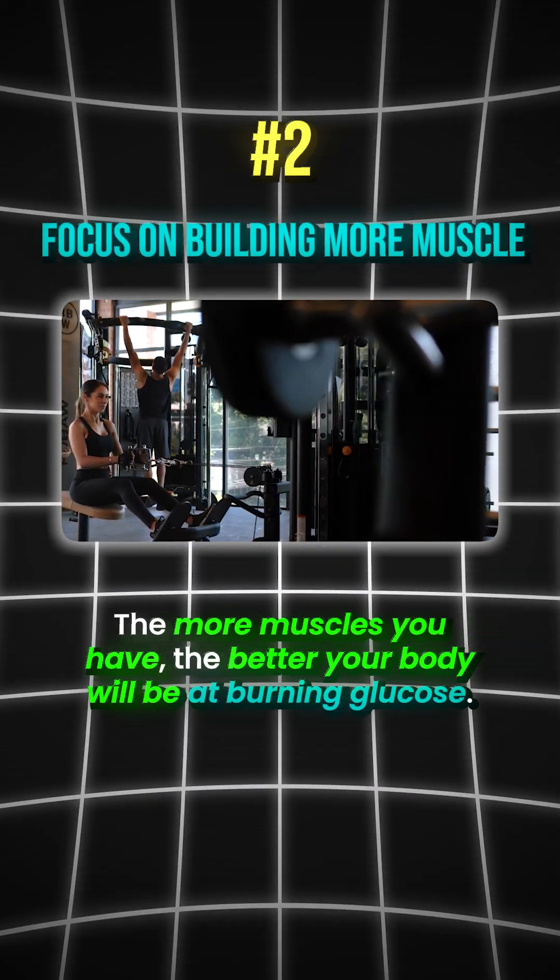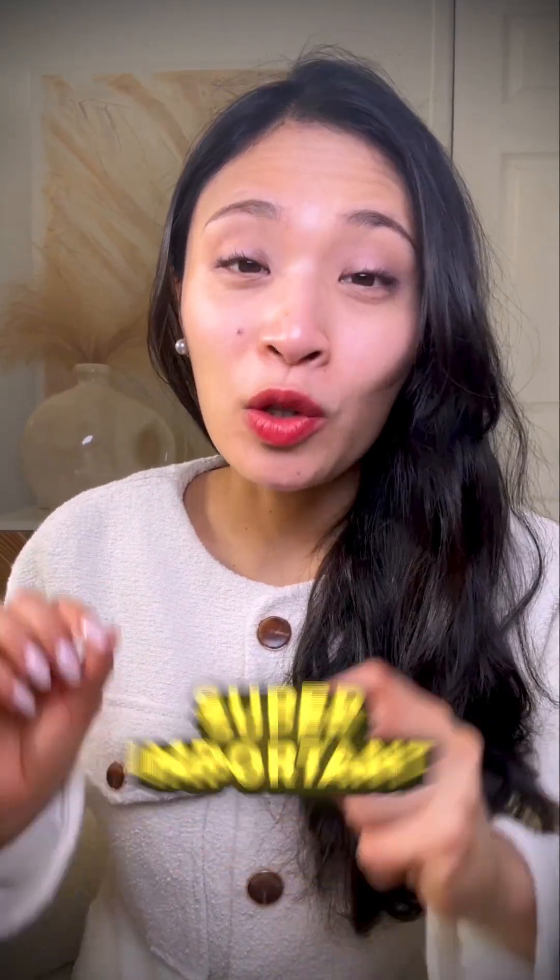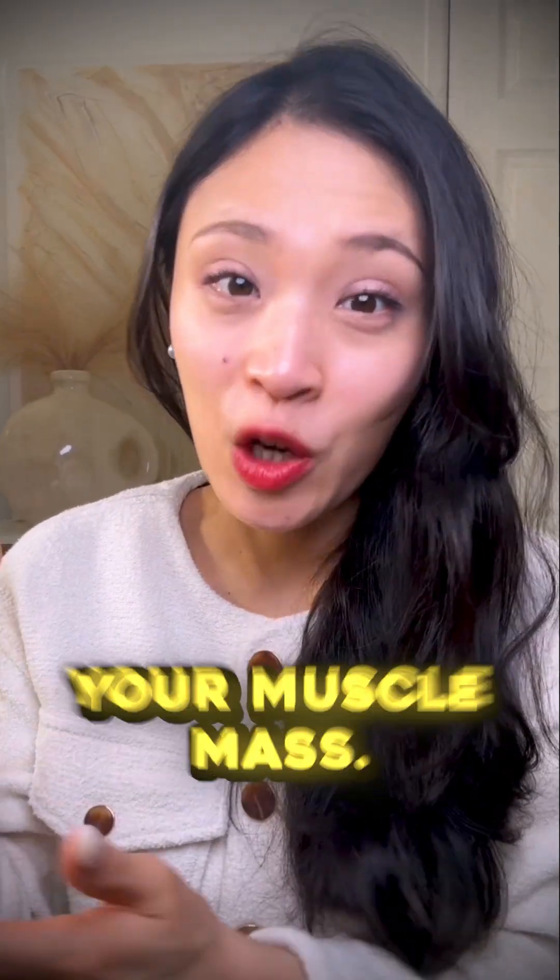The second thing you want to focus on is building more muscles. The more muscles you have, the better your body will be at burning glucose. As you grow older, there's muscle atrophy, so it's super important to make sure you maintain your muscle mass.